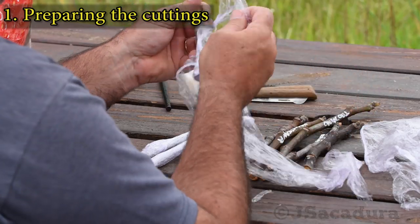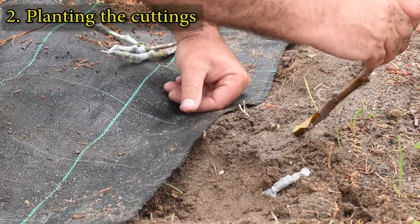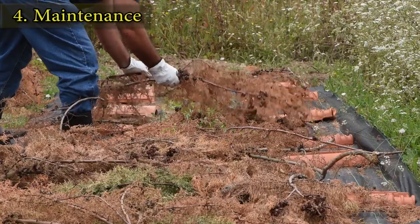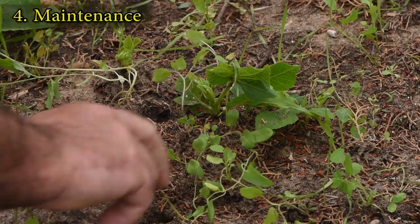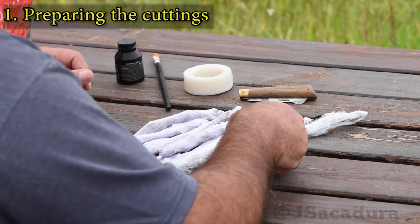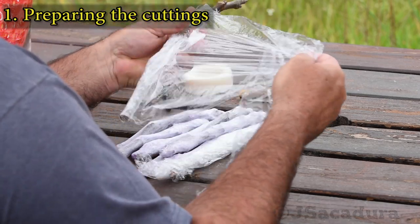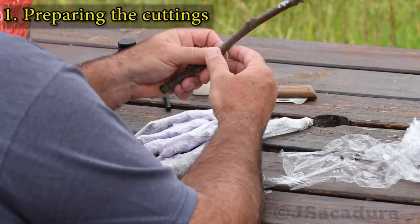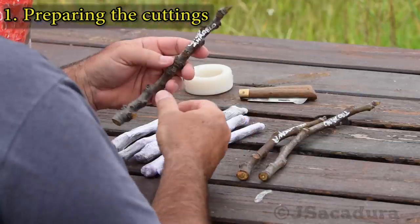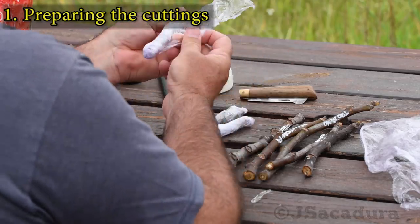Let's get started. After several rooting batches in winter and spring, I still had a few cuttings left in the fridge in early summer. Simply by wrapping them in kitchen film, they maintain inner moisture for long periods of time. Some of the cuttings were still fine, even after 3 or 4 months in the fridge.